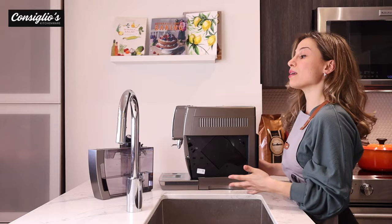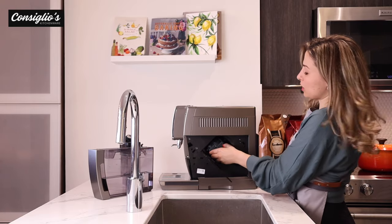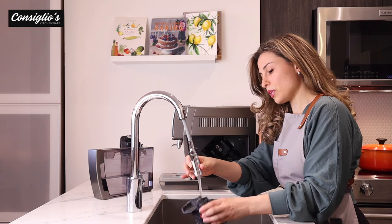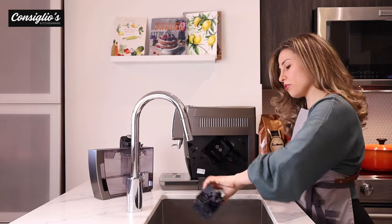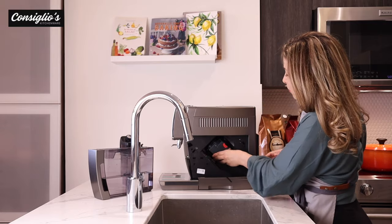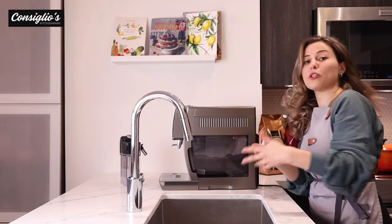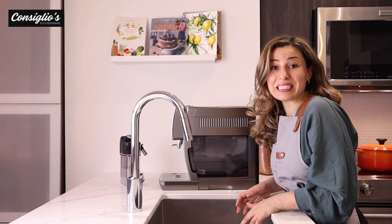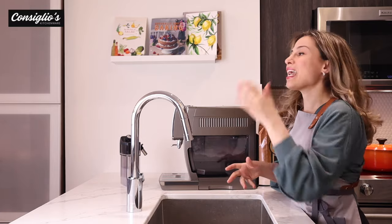The DeLonghi Dynamica Plus is designed to simplify maintenance along the way. Once you take the water tank out you can access the heart of the brewing unit. Once a week you're going to give this a simple rinse under the sink, which will help keep it clean and allow it to work to its full potential. Shake it off, dry with a cloth, and reinsert back into the machine. On average about every two and a half to three months the machine will prompt you to go ahead and descale it. The machine will prompt you, so you don't have to do it until it tells you to, then go into the settings and follow the descaling guide.